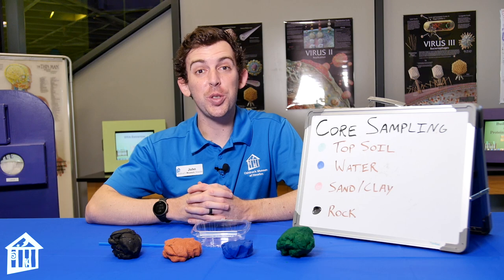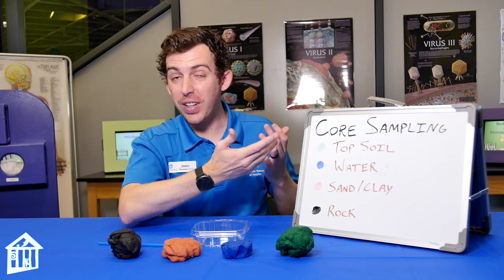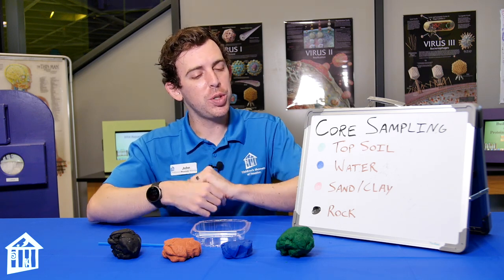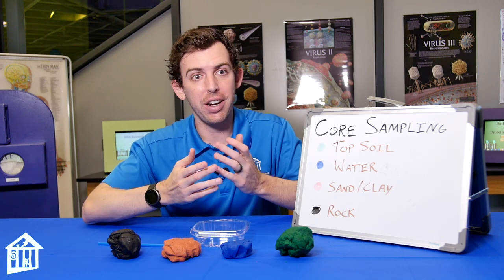Today we are going to practice a technique geologists use called core sampling, just using some play-doh. To be a play-doh geologist you just need a handful of different colors. You don't have to have the same colors I do, but what I recommend is assigning each color to something that's on planet Earth.